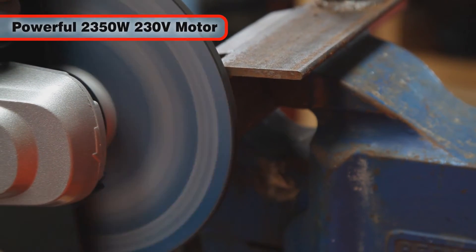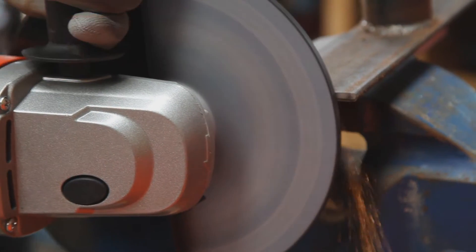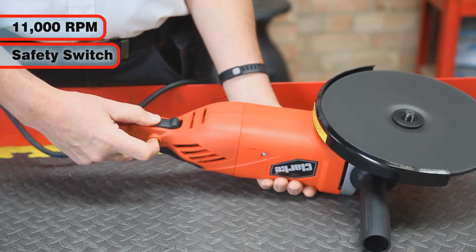The powerful 2350 watt motor has a soft start for safety and convenience, spins the discs at up to 11,000 rpm, and of course features a safety switch.